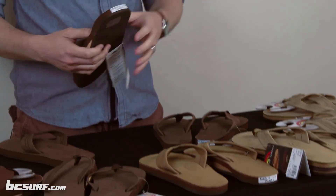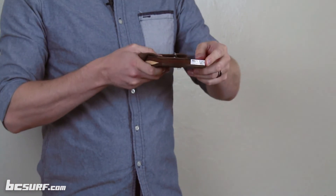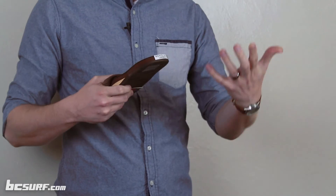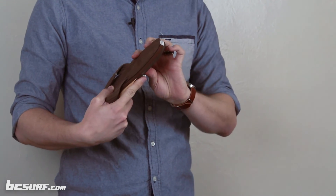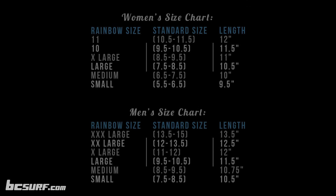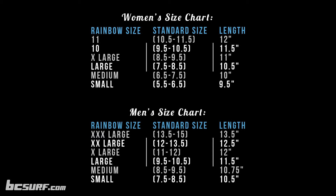The last thing is that Rainbow uses a different sizing system — instead of standard sizes like 7, 8, or 9, they go with small, medium, large, and so forth. It's a little confusing, but have no fear — we're going to help you out. You can always check the back of the sandal to see what sizes are covered, and in fine print it'll say what it is. For example, a men's large happens to be a size 9.5 through 10.5. We're going to put up a chart to help you find your size — just follow that and you'll be all set.